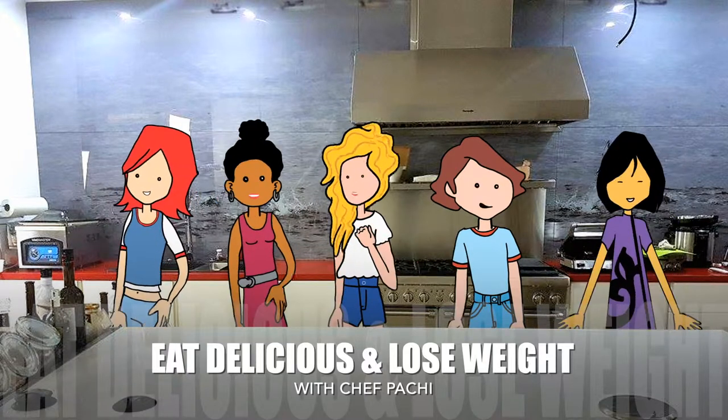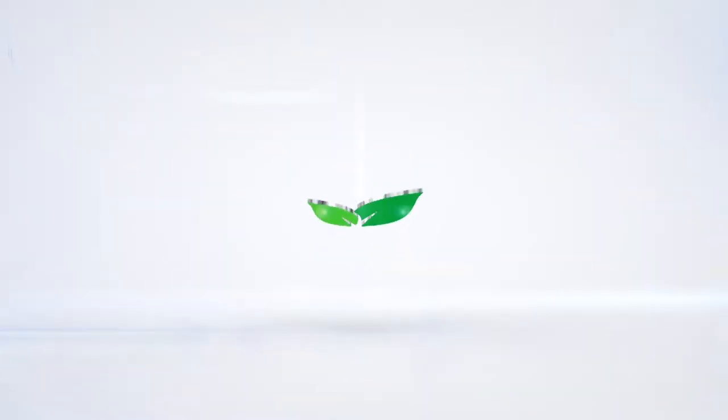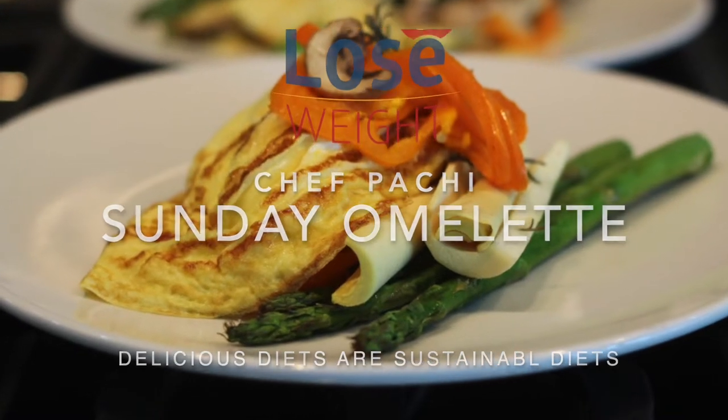Eat delicious and lose weight with Chef Bocci. Welcome to Sunday's Omelette with Chef Bocci.